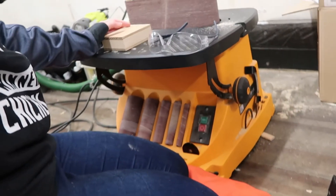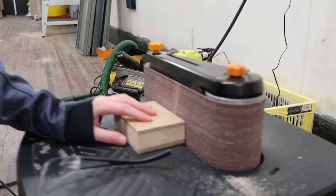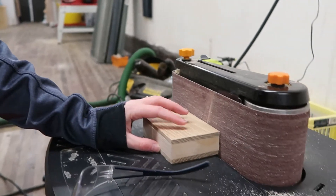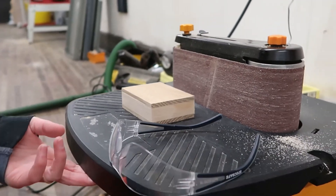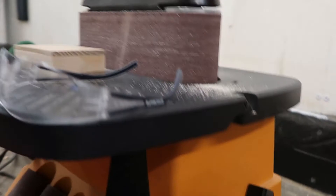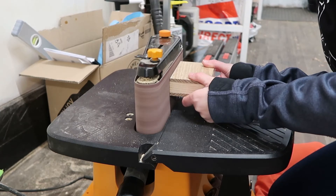I just ran into a little problem for the first time with my sander, my Triton one. I went to sand the piece and found that it's not square — when I'm sanding it it's putting the edge out of square. I'm not sure why, because the table is set to its maximum and I can't push it up any further, but it's still not sitting 90 degrees to the table. If anyone knows the reason why that's happening, let me know. For now I'm having to just pre-sand it by hand.